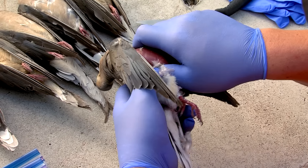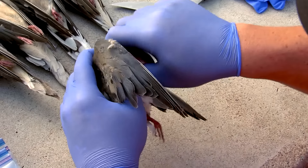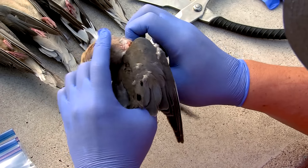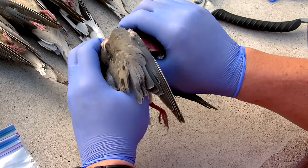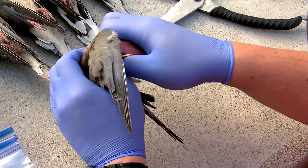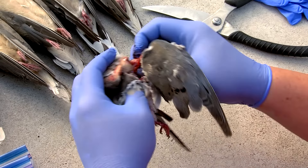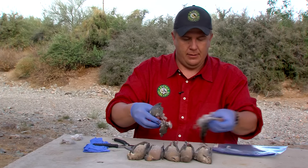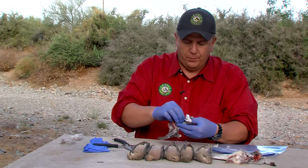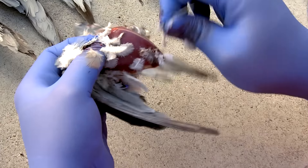You're going to grab the breast with your hand, grab the lower portion of the dove where the legs are, and just start pulling it away. Make sure you don't get the wings on the top side of your hand because you're not trying to separate the wings. In order to stay legal, you have to keep one fully feathered wing attached to the bird or the meat as you're going home.